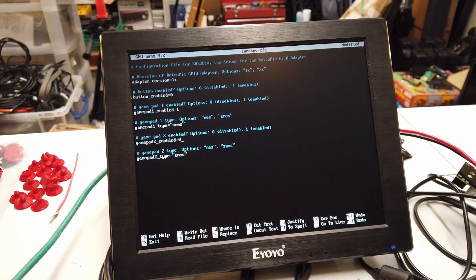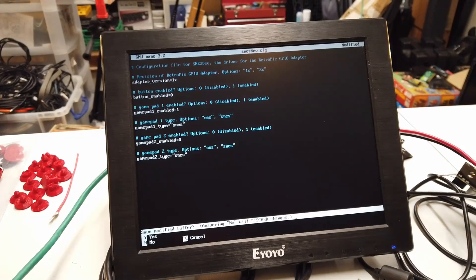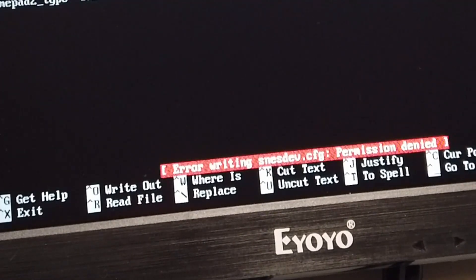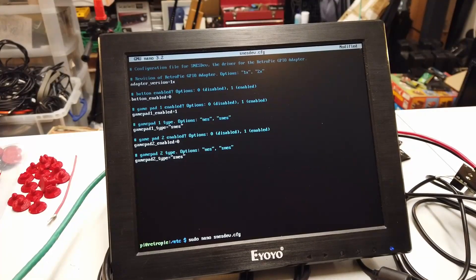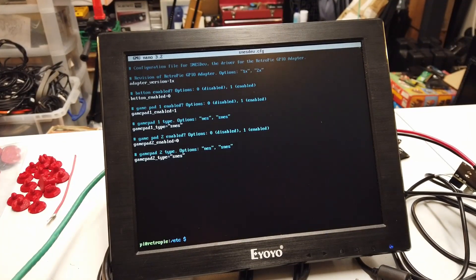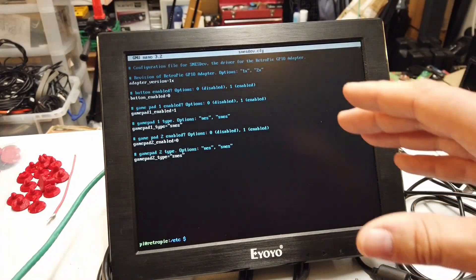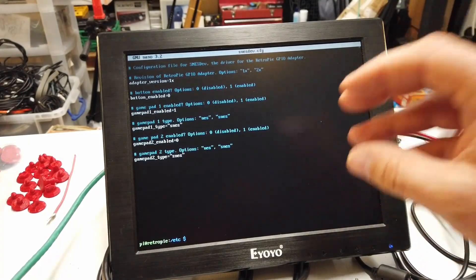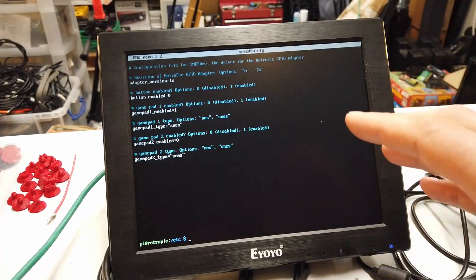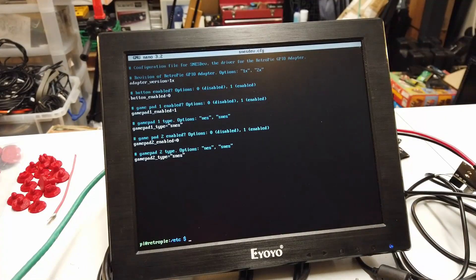Set that as a zero. Then exit and save that — write that. Permission denied. Because I didn't use sudo. Sudo nano snesdev. Right, there we go — write it. Done. You're going to need to understand a little bit about Linux, or at least follow the instructions that are online and available to you. But it's not a hardship — it's sort of fun to do.